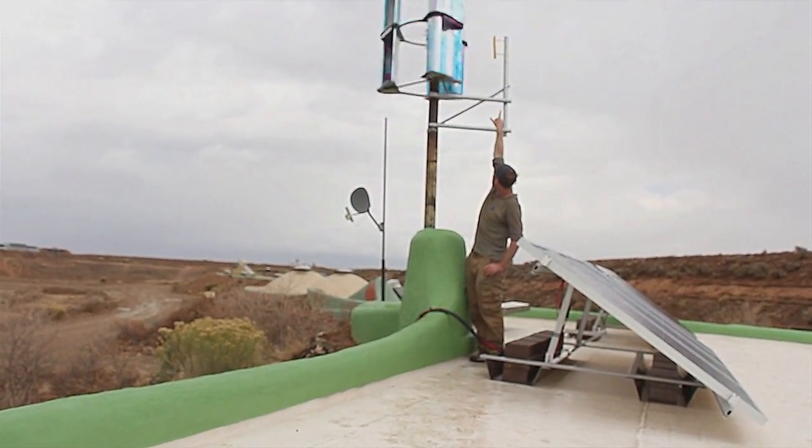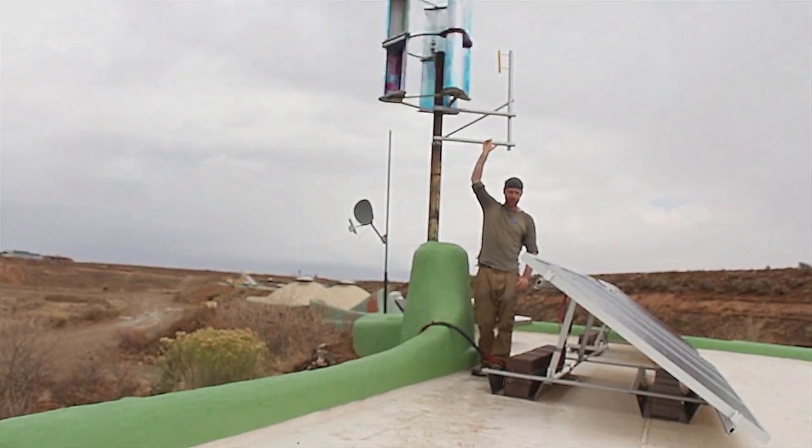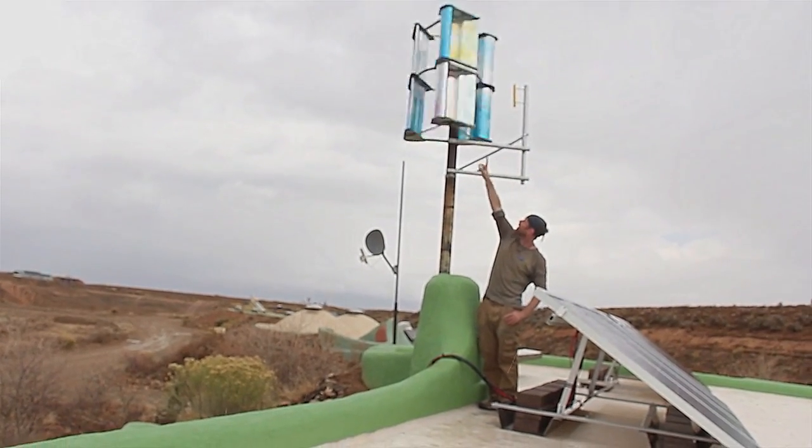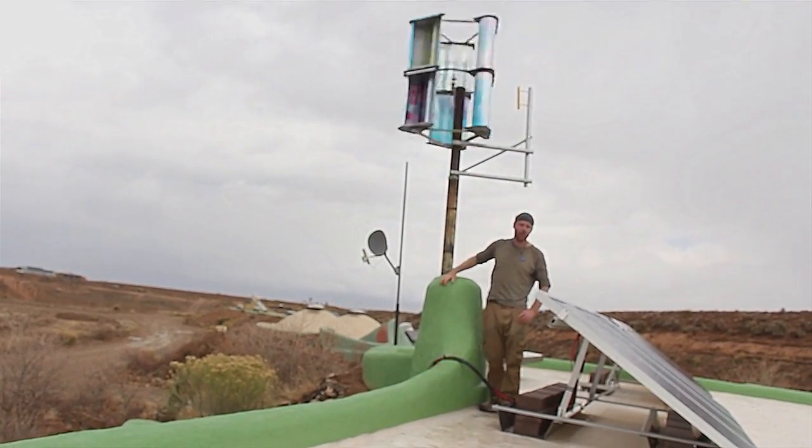We're going to be dropping a treadmill motor as a generator into this bracket up here. It's in the post at the moment with a belt around the wheel itself onto the generator.